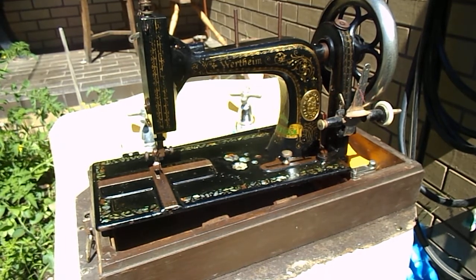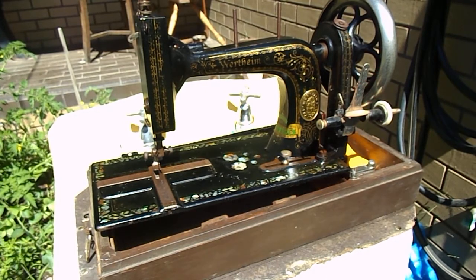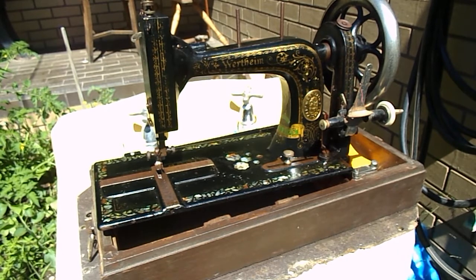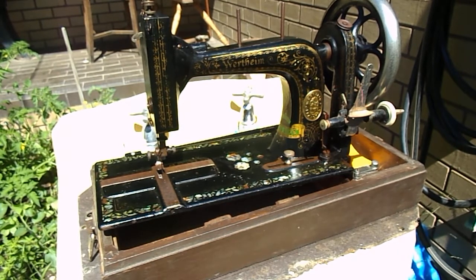So that's just our little effort there on this absolutely beautiful — we'll say 1890, 1900 — Vertheim that we picked up, which was basically scrap. So good luck with yours, just be gentle, respect the machine, and you'll get the love back. Thank you very much — Wayne and Judy signing off.